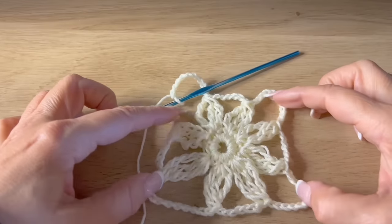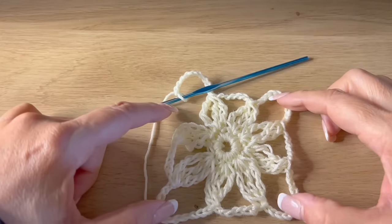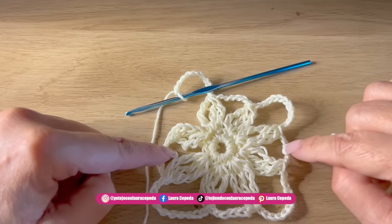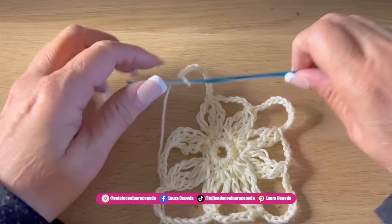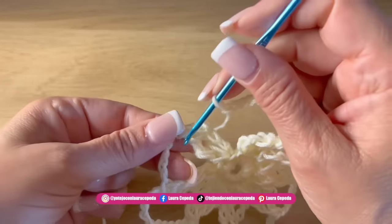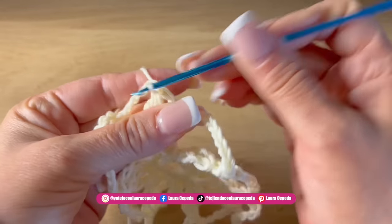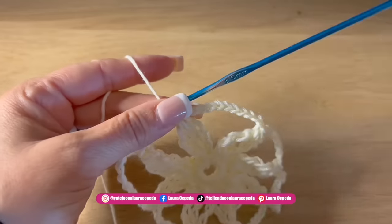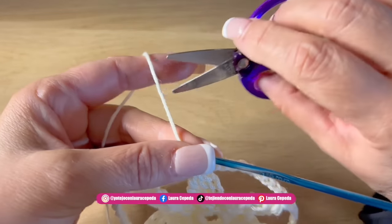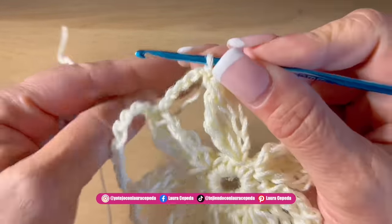The strip of ten chains will be the corners, and between them we will have the five chains. So like this we are going to make more grannies. At the end we are going to slip stitch to close, and remember to always leave a long thread tail because later we will use it to hide.